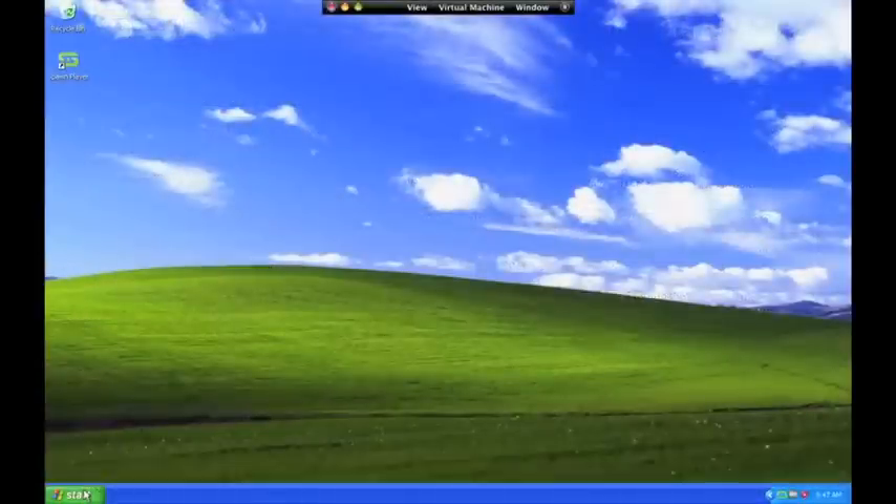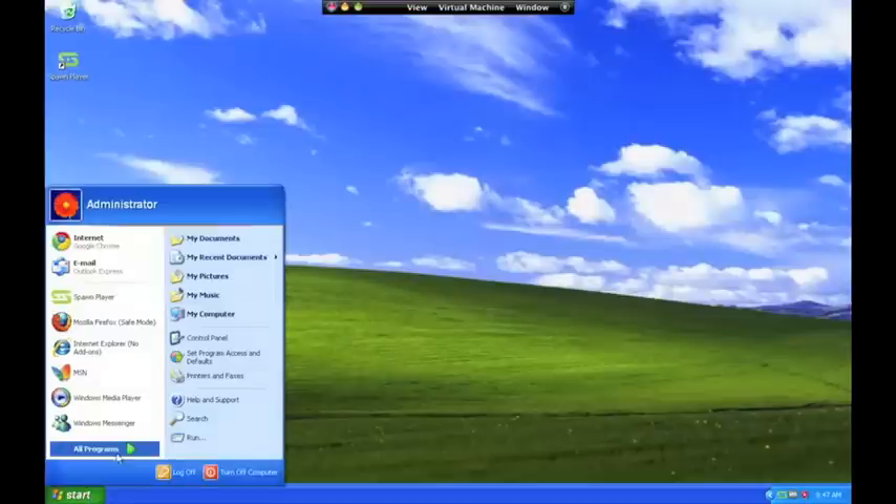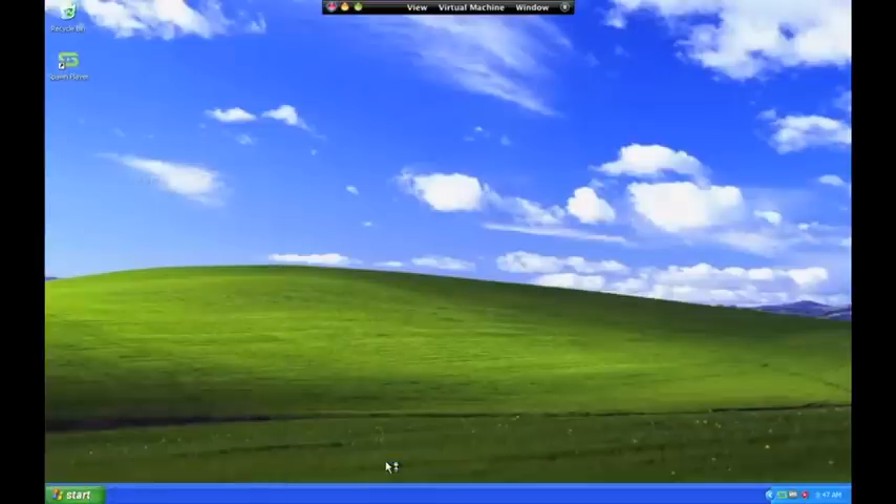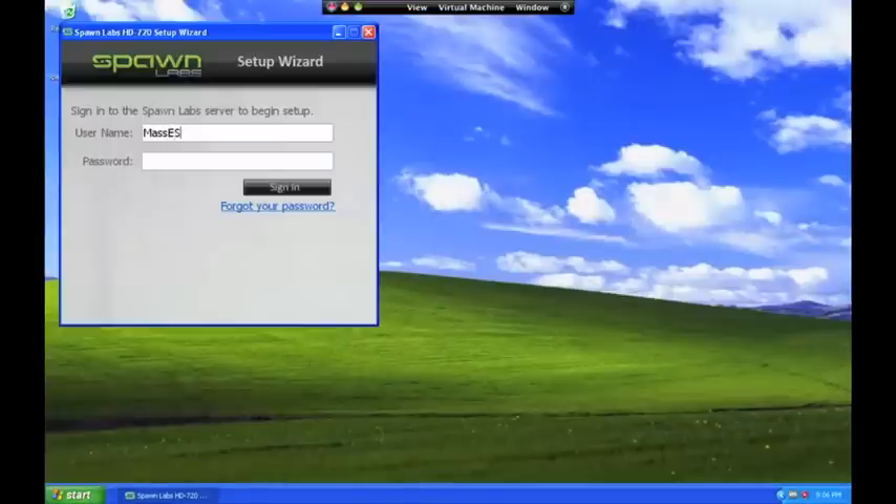The Setup Wizard will guide you through this process step by step. To launch the Setup Wizard, click the Windows Start menu, then Spawn Labs, and then Setup Wizard. Sign in using the username and password you created when you registered for your Spawn Labs website account.